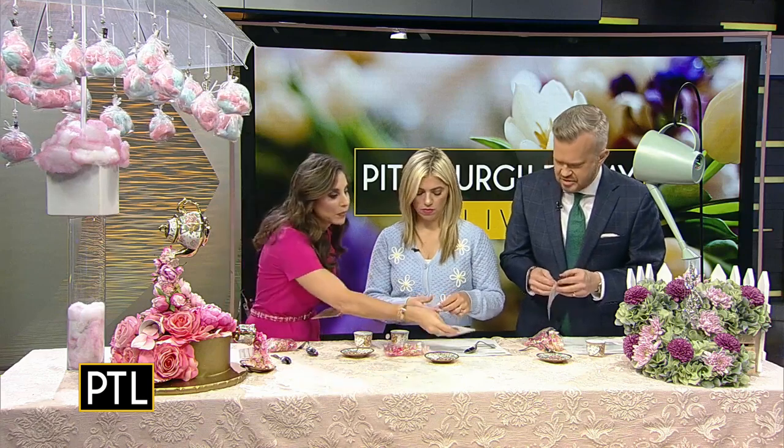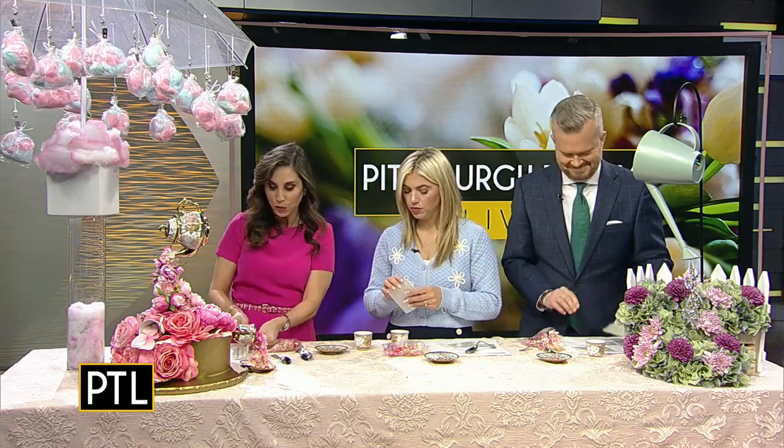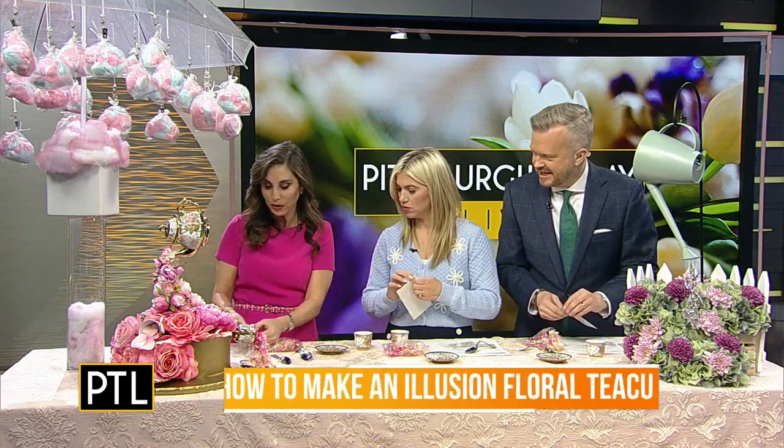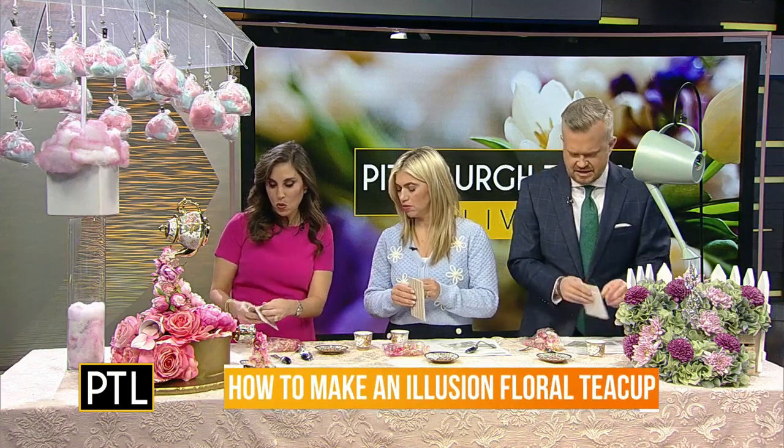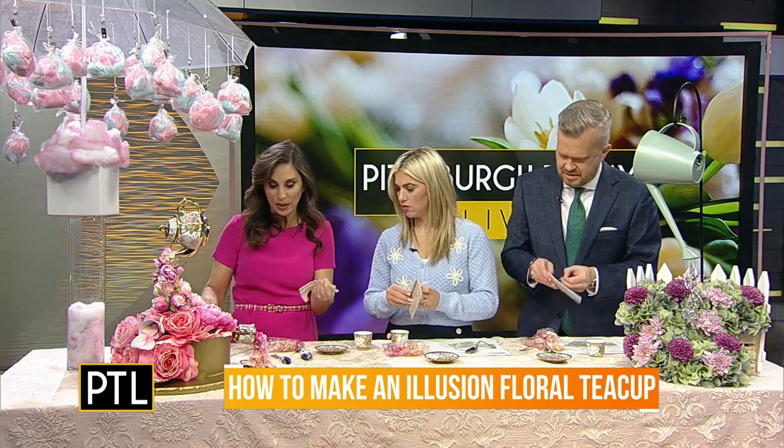I'm also giving you a Gorilla Glue mounting putty, and this is going to be important as well. The way we're going to start is — we can do this in a few different orders — but we're going to start with some of our mounting putty.